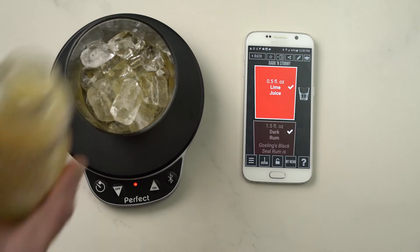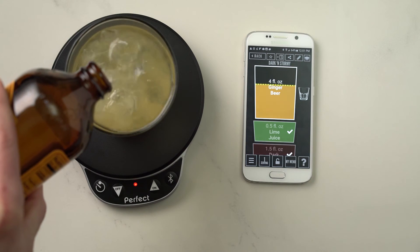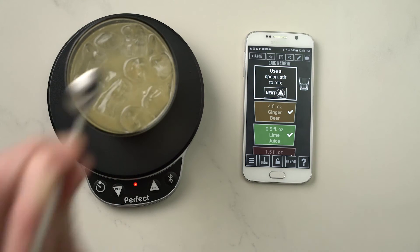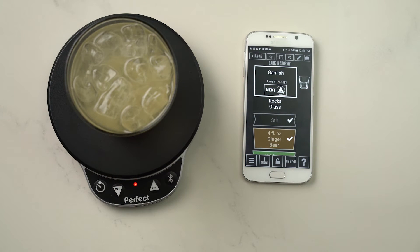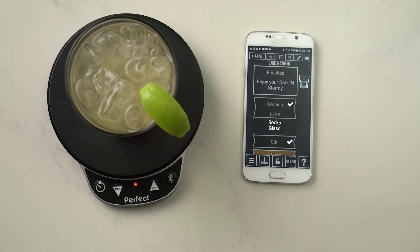Moving on to our lime juice. And lastly, we top it off with the ginger beer. So we're going to stir. Garnish with the lime wedge. You can also use the buttons on the scale to navigate through the app. And now we're finished — we can enjoy our dark and stormy.